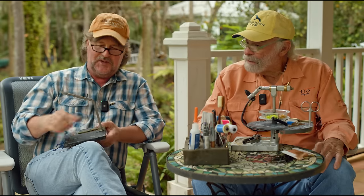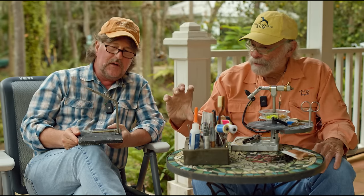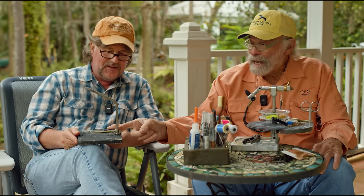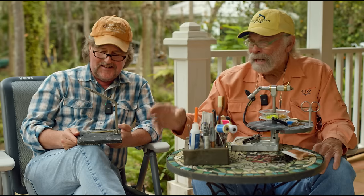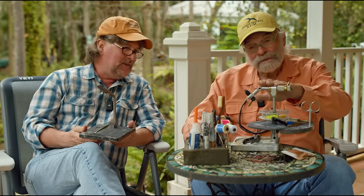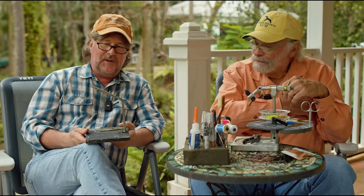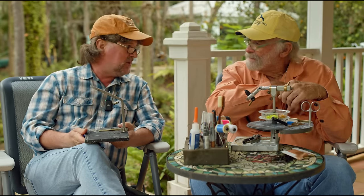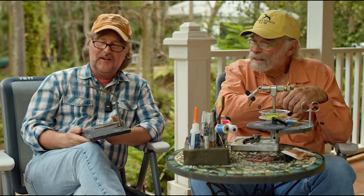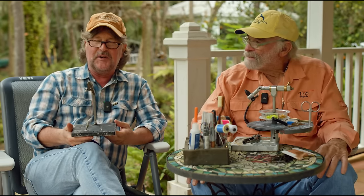He just machined it. Well, truthfully, when we got it, it had one of those clamp things that clamps to a table. Andy Renzetti made this base and threaded the base of this thing. So Andy Renzetti had a big hand in this. This is the vise that I tie with. And this should wind up in some sort of the museum of fly fishing. Yeah, you know what? It really should. I'll talk to him about it. This is a piece of history right there.